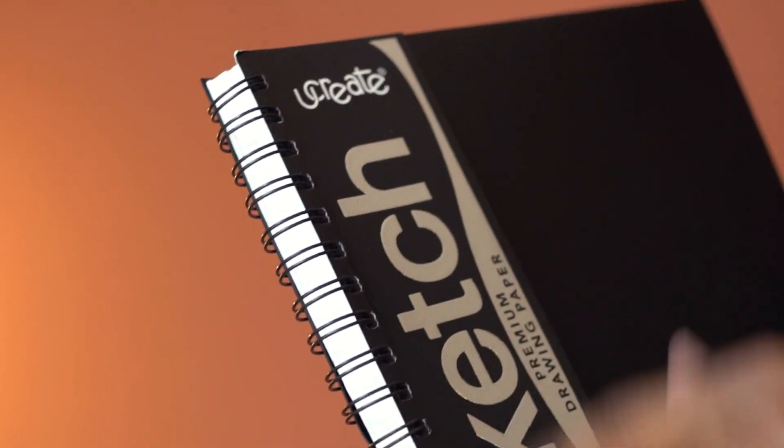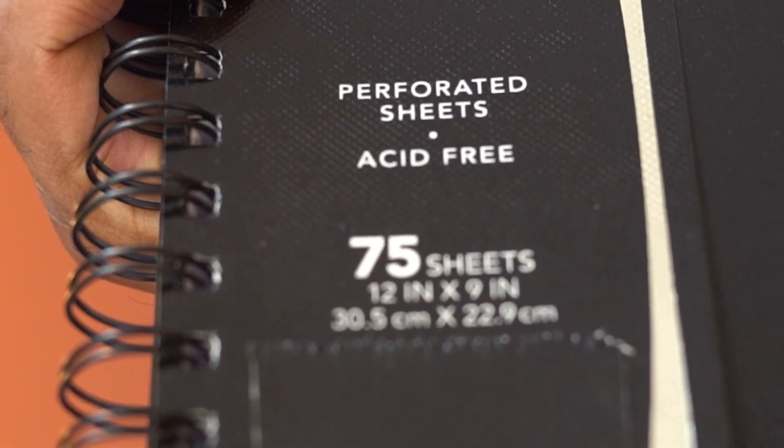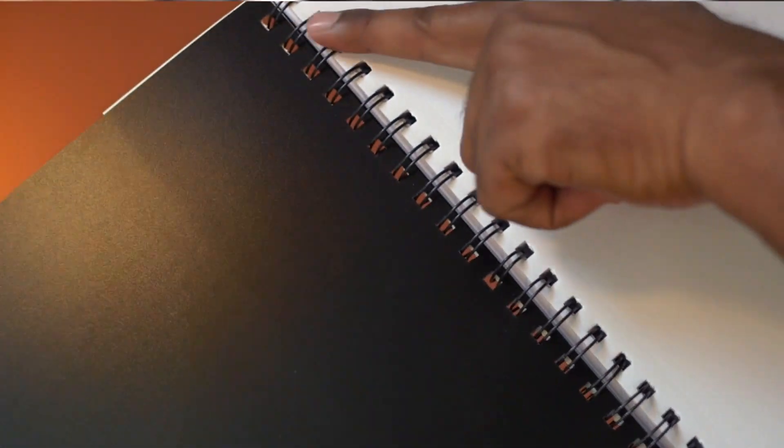This is a sketchbook from UCreate. The cover is black, and this has 75 sheets. This is spiral-bound, so you can easily turn the pages and it lies flat.